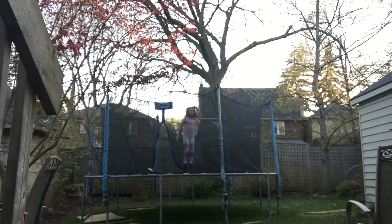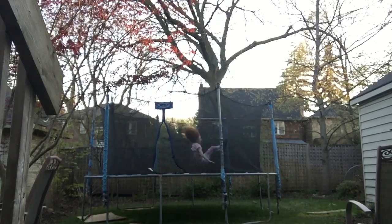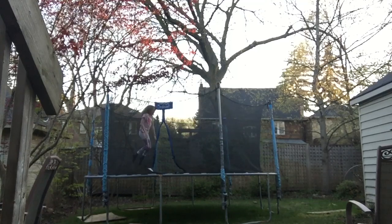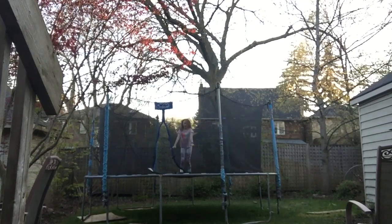Trick number two. This trick is called a knee handstand. It looks something like this — well, you need to land it, so it looks something like this. The trick you need to know for this trick is how to do a knee drop and a handstand.